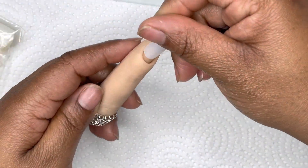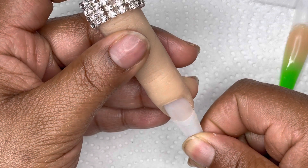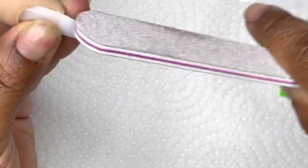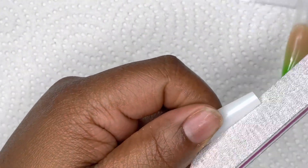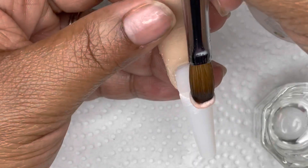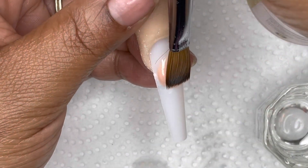Hey y'all, welcome back to my channel, it's Mila B, and today I'm coming back with my red iguana finger again and I am creating a marbled French tip design. I'm using these tips that I got from Amazon and just shaping up my nails so that way it could be a nice transition. I'm coming in with a nude from JC Beauty Concepts.